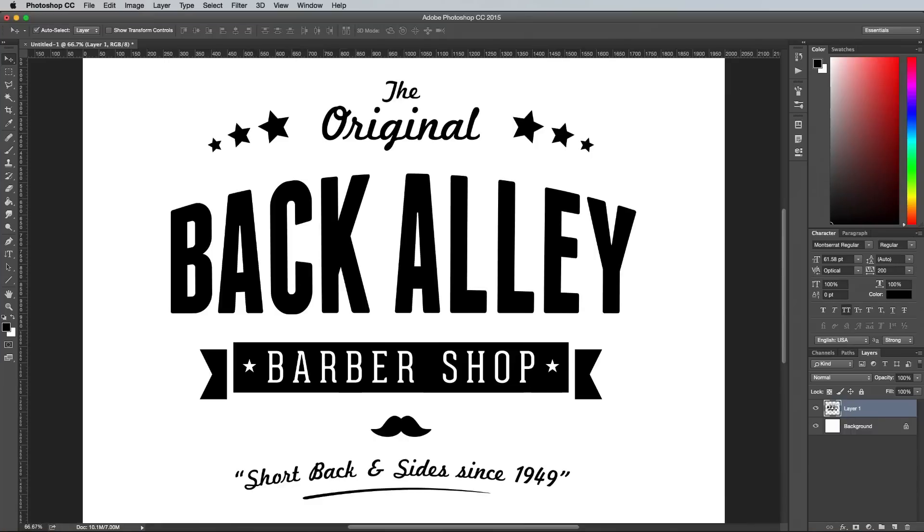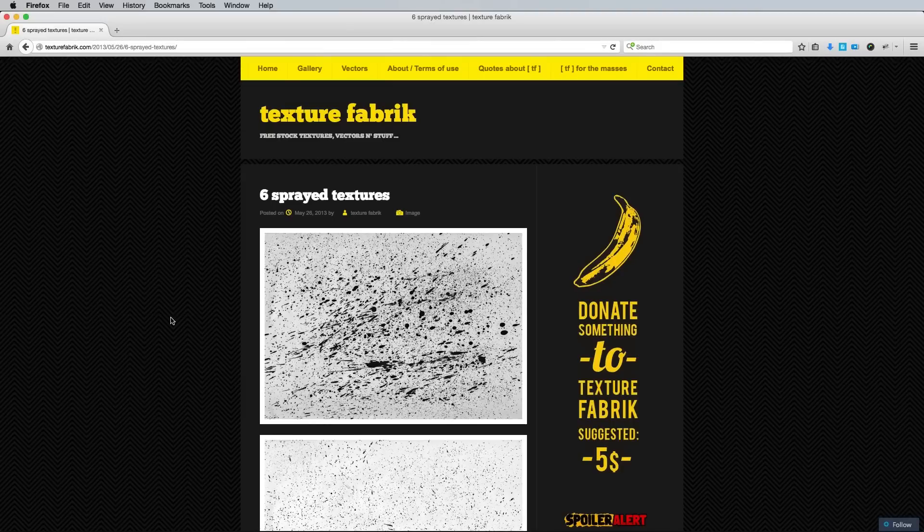Open up your logo or typographic illustration and apply a layer mask so we can non-destructively erase away portions of the design. There's two techniques you can use: textures or brushes. So let's take a look at the textures option first.